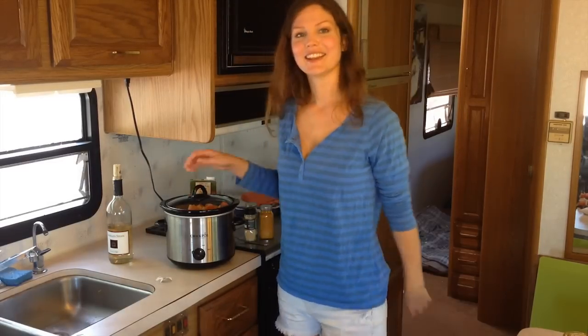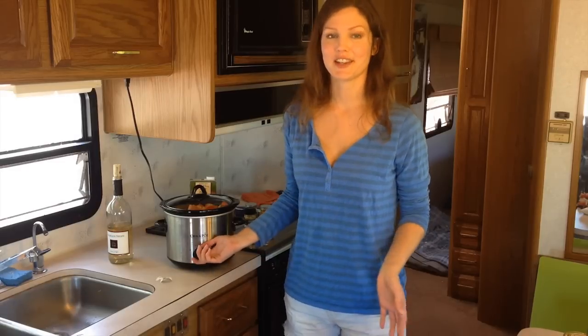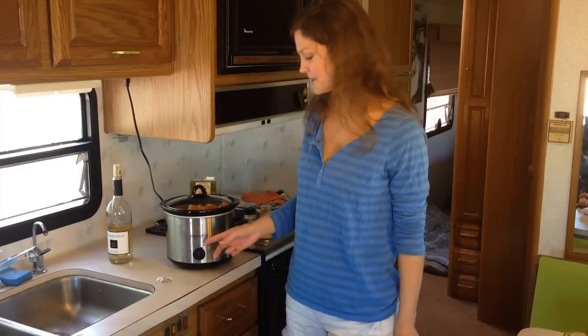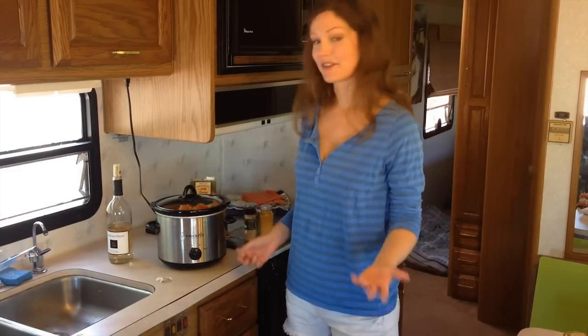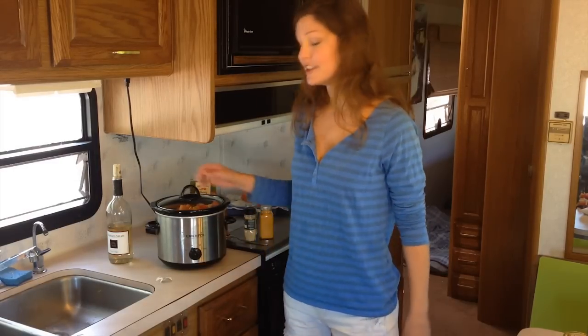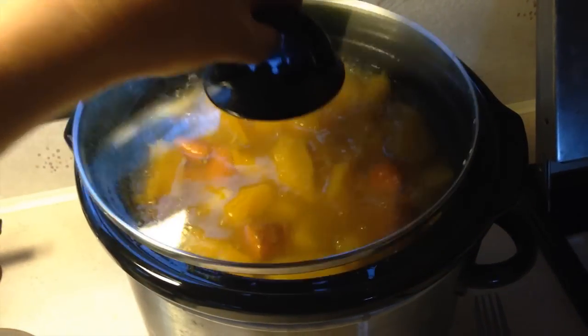Alright, that's it. So you just put the lid on. You turn it up to high or low depending on how long you're going to be cooking. If you've started cooking in the morning and you want to have it done by dinner, you can put it on high. If you want to put it on overnight and let it really seep out the flavors of the vegetables, then you can put it on low. Just let that sit for several hours — probably about four to seven hours or overnight — and you can check throughout the cooking process how it's moving along.